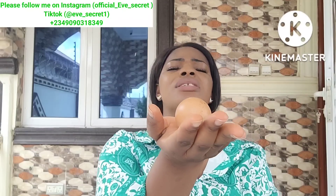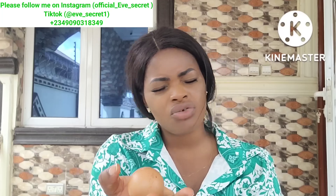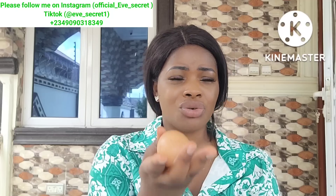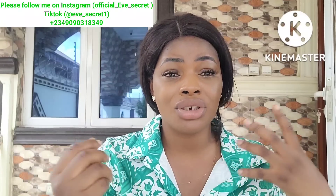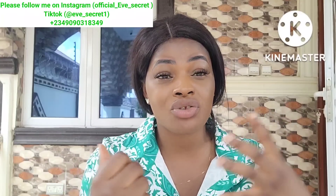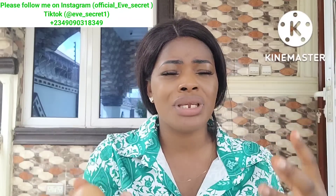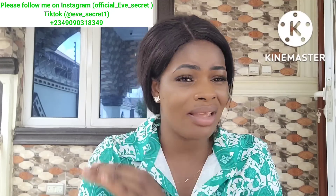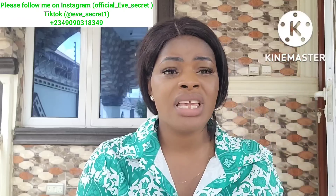Raise your face up — you don't necessarily need to open your eyes. Just raise your face and pray to God. Tell God you want your condition to change, that you are tired of this condition, that it has subjected you to mockery, pain, and hardship. Tell Him you want to break out of this situation and never see it again in your life.